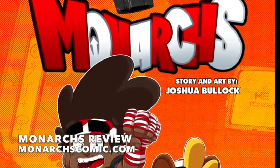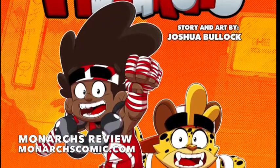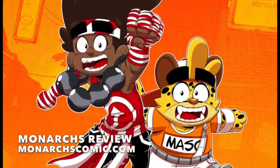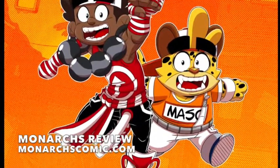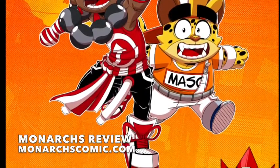So definitely go check it out. I recommend buying a copy as soon as you can. This is Chris Crazy House — thank you for watching this review. Thank you to all the people who have subbed to this channel and who continue to sub. I keep getting more subs every week, and I appreciate that. I'll be coming at you with some more content very soon. Go pick up Monarchs number one — it's available now online. Chris Crazy House signing out.